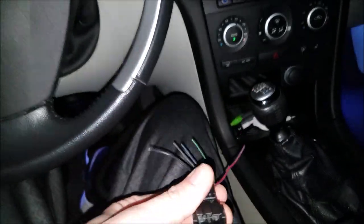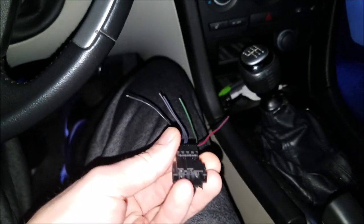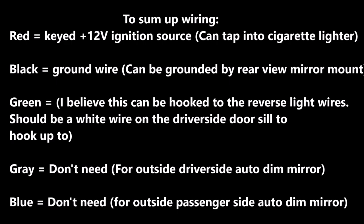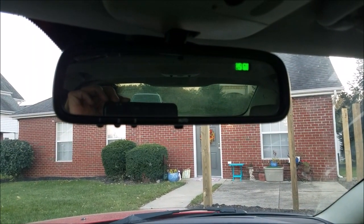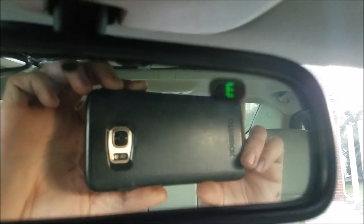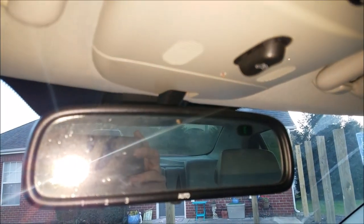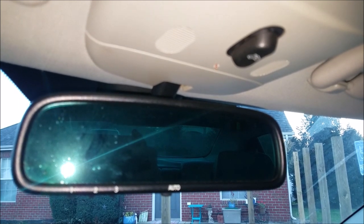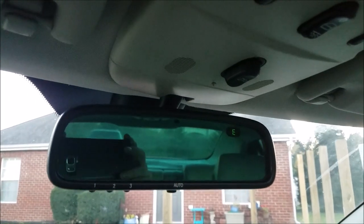There's more information online - I'm not going to go too in depth in this video, I just wanted to graze over it. Not a difficult install if you don't have the connector. Time to see if this thing works. The compass is working. Now time to test the auto dim function - and now it should be slowly going back to its normal setting.